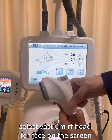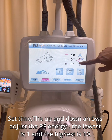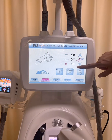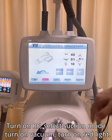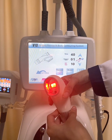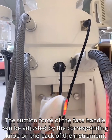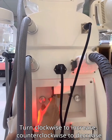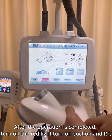Select the vacuum head for face on the screen. Set the time and use the up and down arrows to adjust the RF energy — the lowest is 1 and the highest is 10. Turn on RF, select suction mode, turn on vacuum, and turn on the red light. The suction force of the face handle can be adjusted by the corresponding knob on the back of the instrument — turn clockwise to increase and counterclockwise to decrease. After the operation is completed, turn off the red light, then turn off suction and RF.